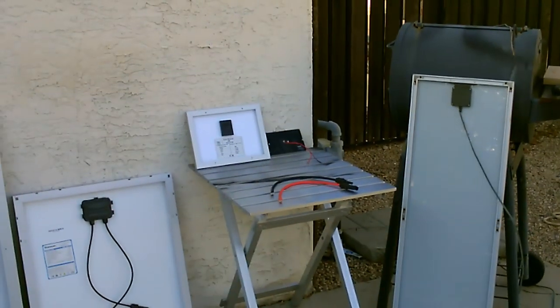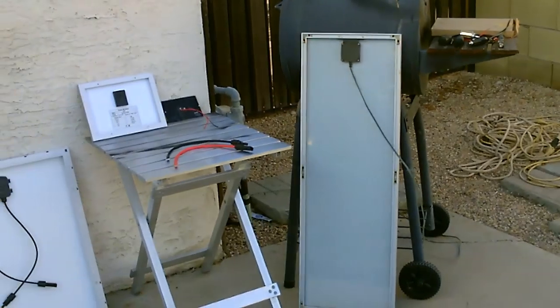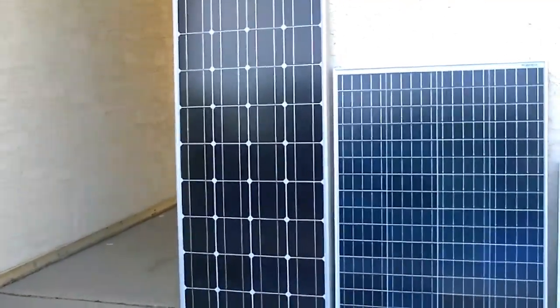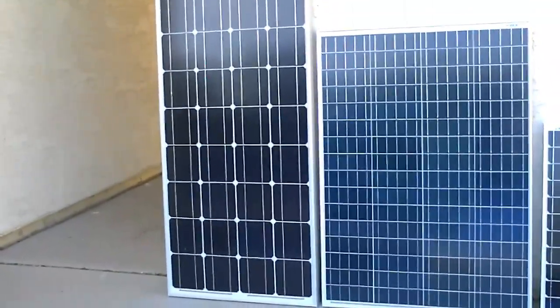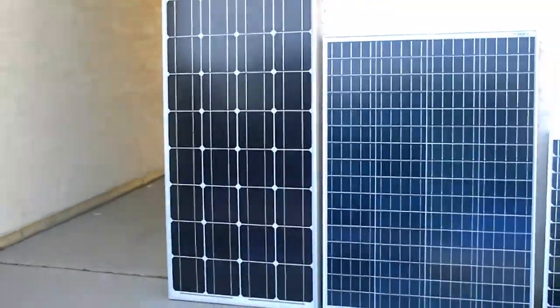These smaller ones either don't have wire at all or they just have the red and black leads coming straight off of them. So these 100 watt panels I mainly use for when I'm running the 80 and 100 watt 12-volt radiator fans for some of my high-end projects. Those things work great.